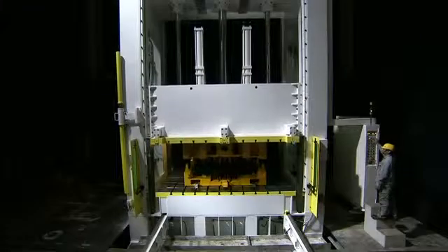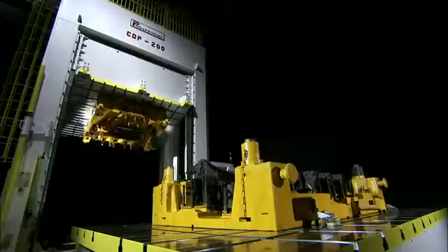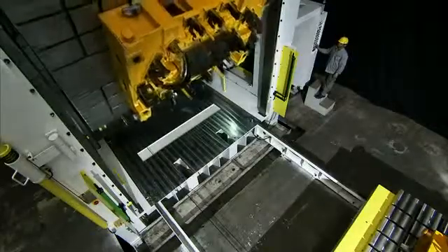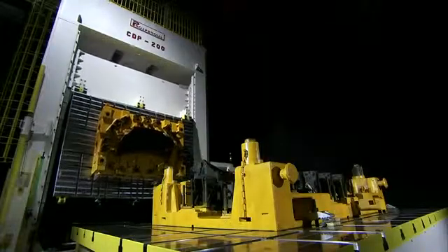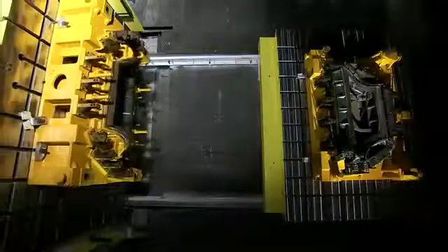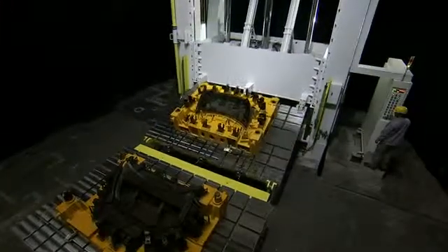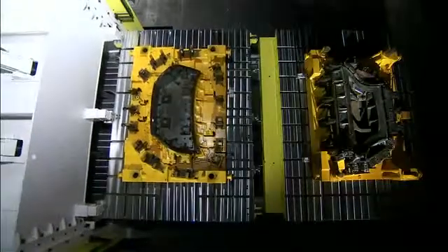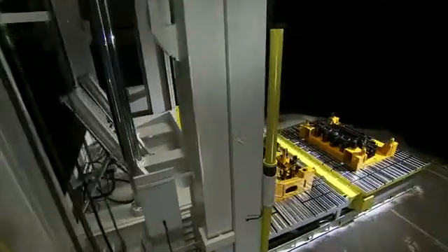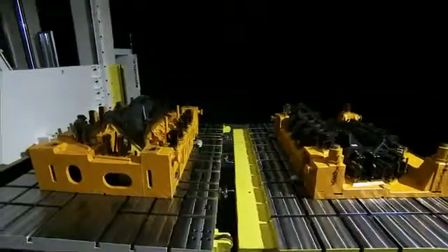After pressing and die spotting, the slide goes up first, then the bolster moves the lower die out and the slide plate reverses and swivels to 180 degrees with the upper die attached. After the upper die is completely reversed, the operator can then make any necessary alignment and adjustments on the upper die or lower die according to die spotting status. These few simple steps enormously elevate die spotting performance efficiency.